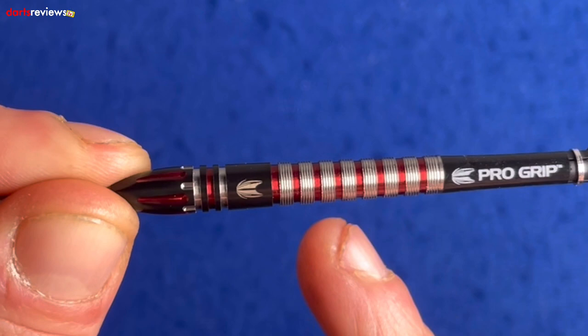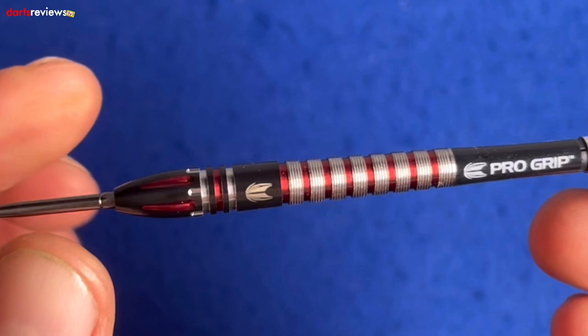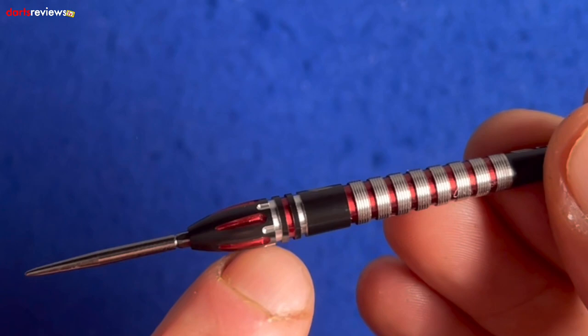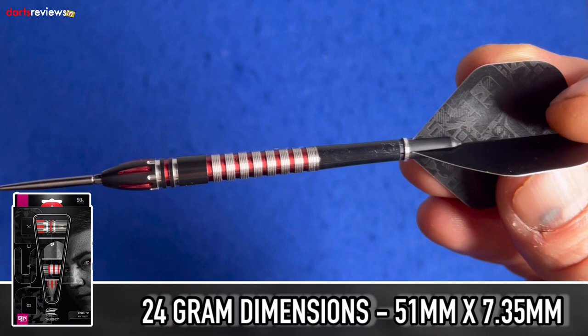There's a spacer with the Target symbol, then thick ringed grooves coloured red, and smaller silver micro-ringed grip. Just past the Target spacer there are two or three deeper cuts — two silver, one red — and milled lines running along the barrel. Dimensions for the 24 gram are 51mm by 7.35mm.